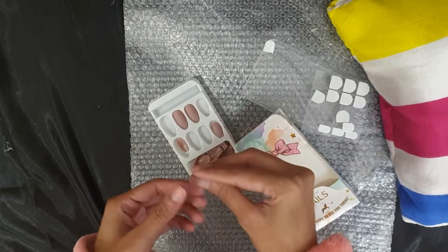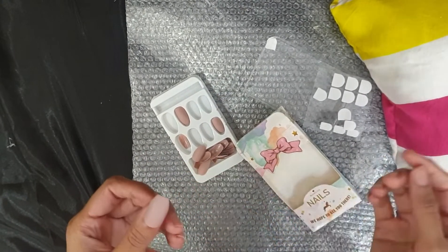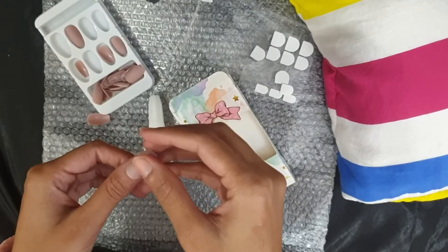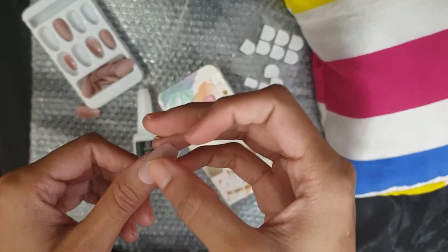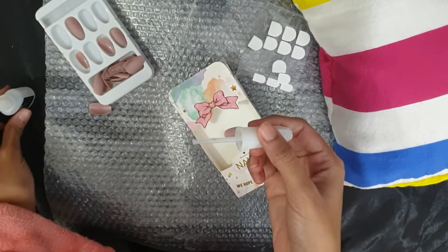In this packet you get various sizes, so here I am checking whether the nail is perfect for my nails or not. If it is not, you can just use a filer and resize it according to your nails.